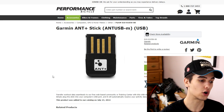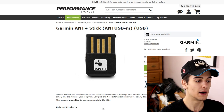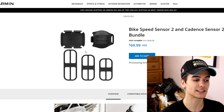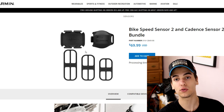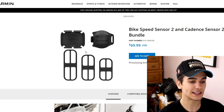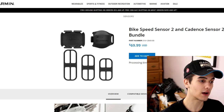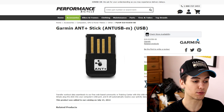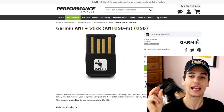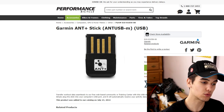Next is the ANT dongle — I'm sticking with Garmin, though Wahoo also makes one. The cadence and speed sensors communicate through ANT, which is kind of like Bluetooth — it's just a way for devices to communicate. With the ANT dongle plugged into your computer, information from your speed and cadence sensor travels to your computer and then to Zwift. The ANT dongle is $48.49 USD, and you'll also need a USB extender at $2.45 to bring it closer to your bike.